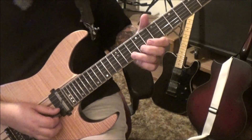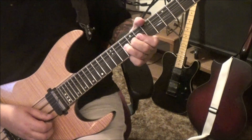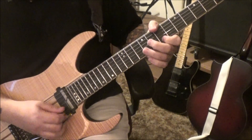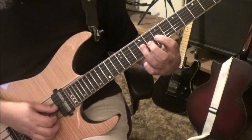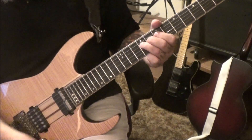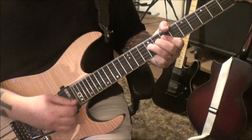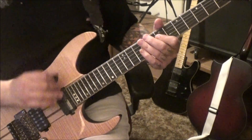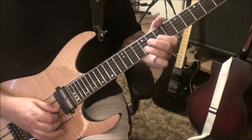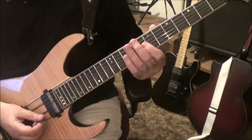Six minutes 40 seconds in — bend the 10 B third finger, 7 E, 10 E bend, 7 E vibrato. Then go nine on the G pull to seven, to seven B. Then nine seven G bend. You'll see double dots at the six minute 40 second timestamp marker. You do that two times, which takes you to the top of page five, six minutes 48 seconds.